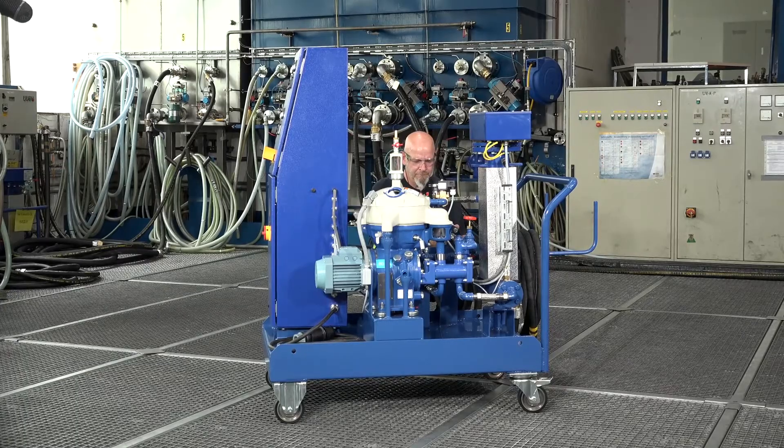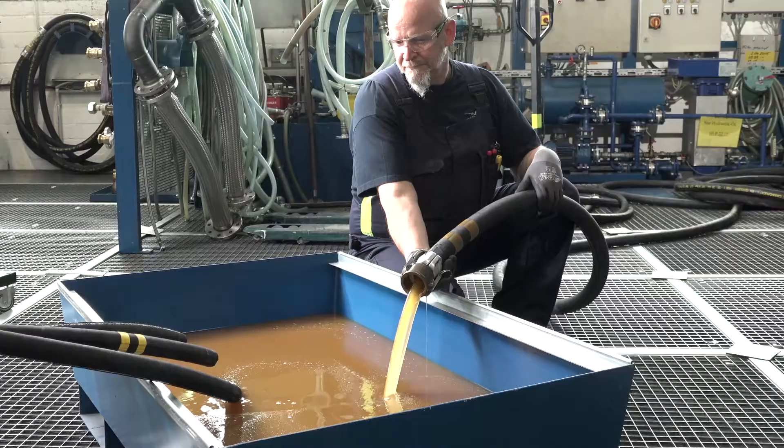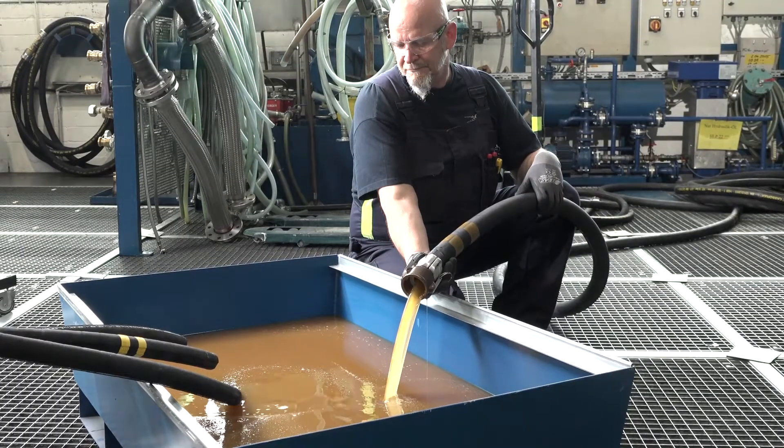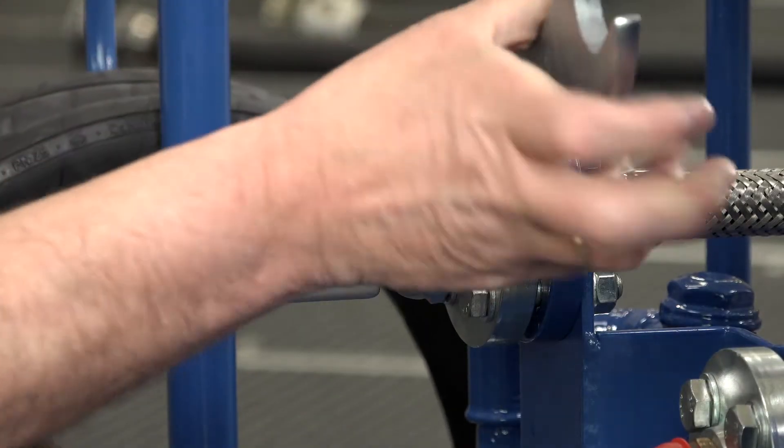Customization is also possible. Connections are made to the oil tank. For this video, a simple tub serves as an oil tank for a better view; therefore the hoses are cut. We can now follow the oil flow.